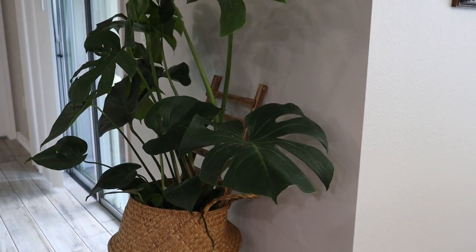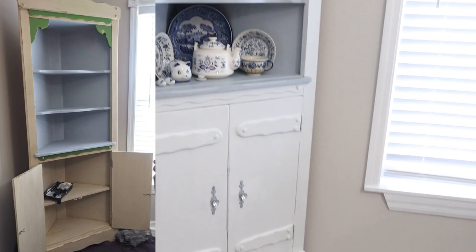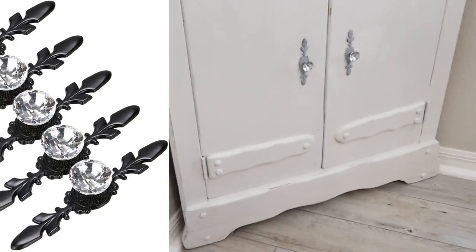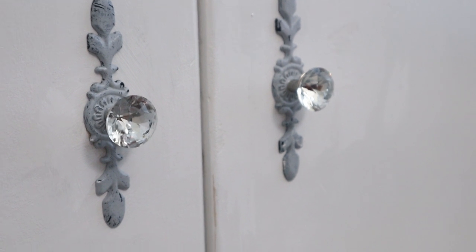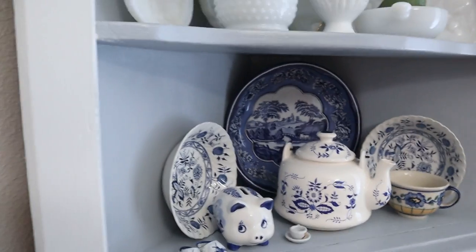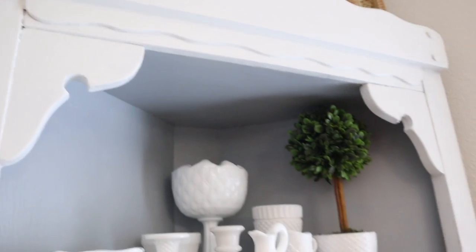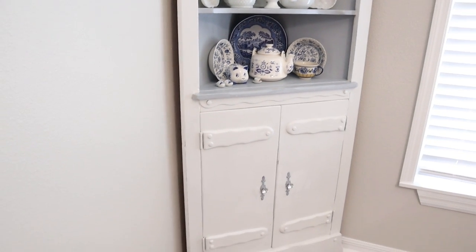Over here in the dining room — this corner hutch I've had for a really long time. I was so tired of the color, so I decided to paint it white with gray shelving and insert to really help the milk glass pop. I did change the knobs — I added black ones but painted them with gray chalk paint and scuffed them up to make them look more rustic. I love the way it turned out with the white and gray. I added some faux greenery and other little things. I wanted to match it as closely as I could to the other hutch in this dining room — not matchy-matchy, but close enough.